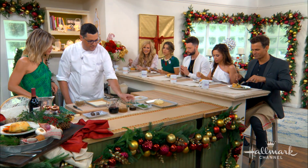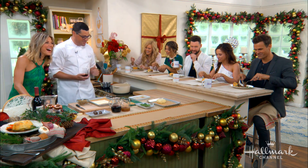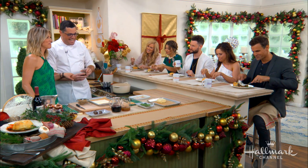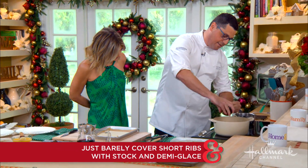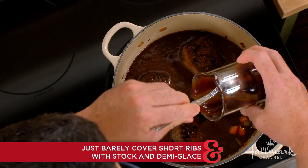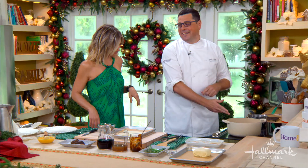And then you're going to add this beautiful stuff called demi-glace. What exactly is demi-glace? This is fancier beef stock. It's the French version of beef stock. So the beef stock is going to go in here, and then the demi is going to go in here. And because it's French, I can charge more.